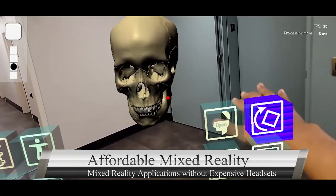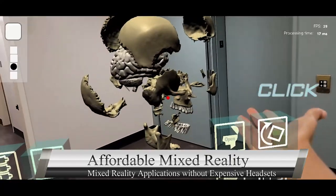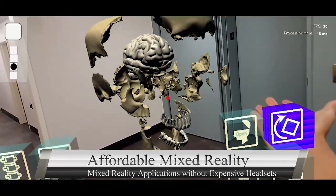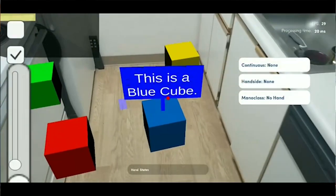But why stop there? The Analog AR SDK lets you harness direct hand interactions, transcending traditional AR experiences. Feel the future with the power of the Mana Motion hand tracking SDK for mobile devices.